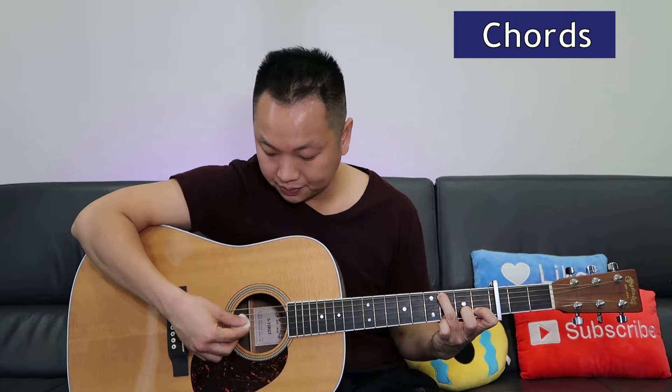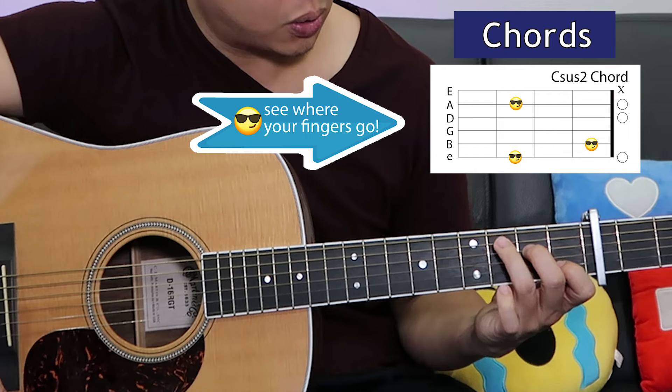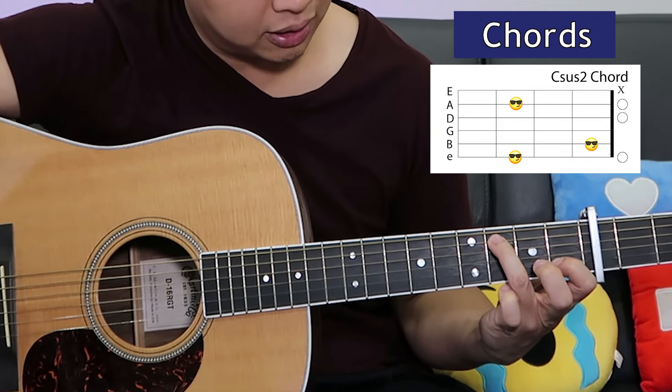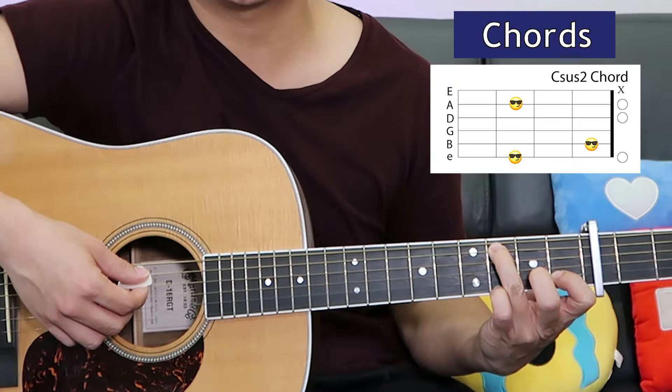First we've got C sus 2. You just imagine it like playing a C chord, except you're gonna remove your middle finger and then put your pinky onto the third fret, first string. Play all the strings except for string six.